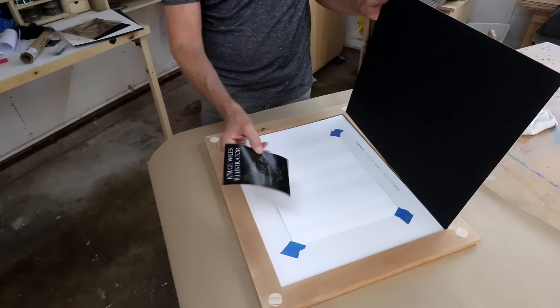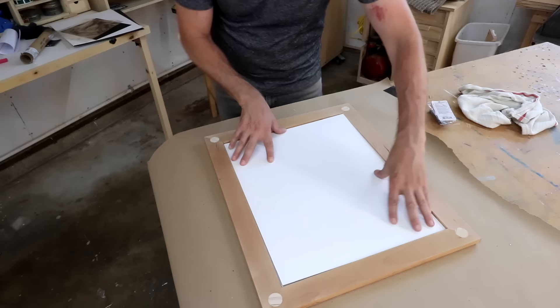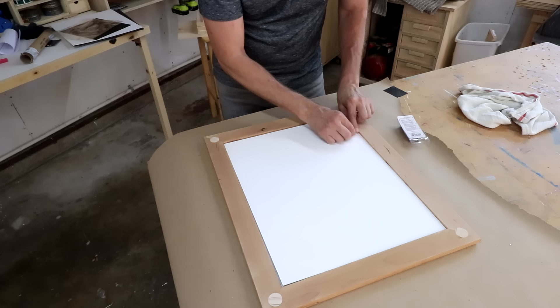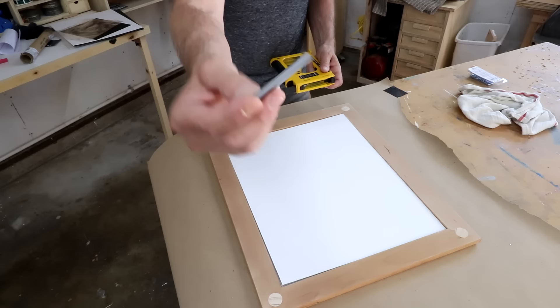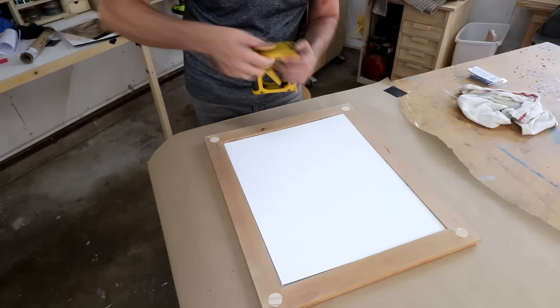I almost forgot — I want to include this note from Jorge inside the frame. There are a couple of ways to attach everything inside. One way is to use small brad nails, pressing everything down and driving them in halfway around the perimeter. I used that method for years until somebody sent me this point driver, made just for this purpose — it's like what goes inside a brad nailer except with individual points. The way it works is you just line it up and poke it in.